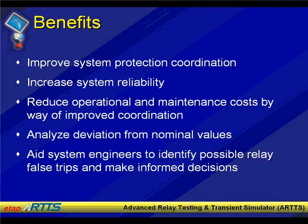In addition to that, you can do transient response of the relay, which gives you understanding of whether the relay actually operates at the time you expect it to operate. It possibly informs you of any possible false trips that require to be looked at.